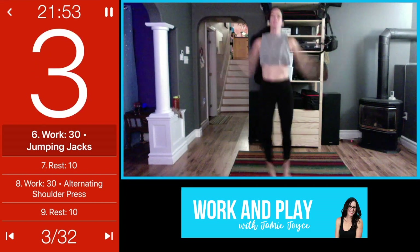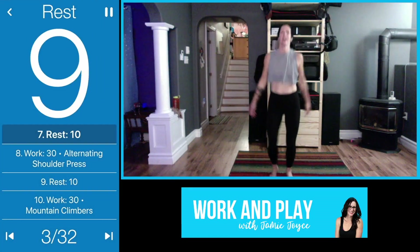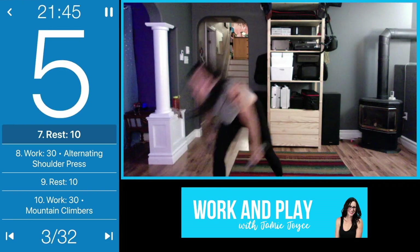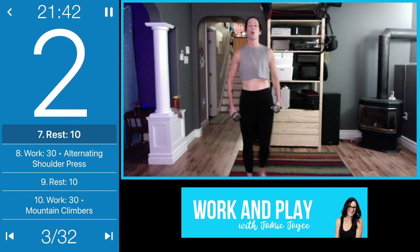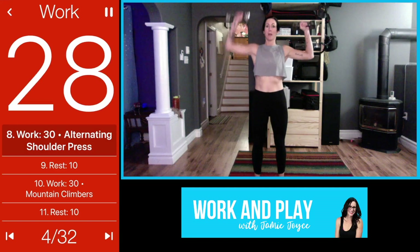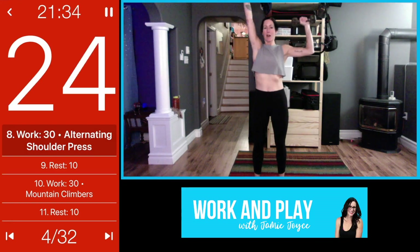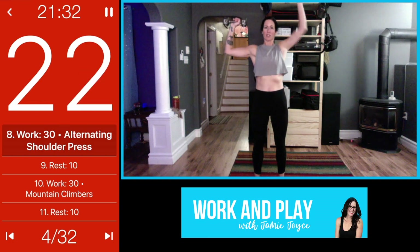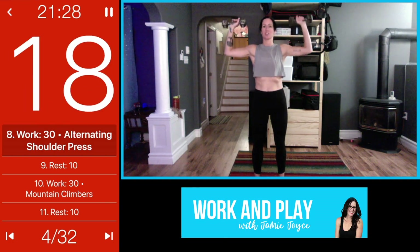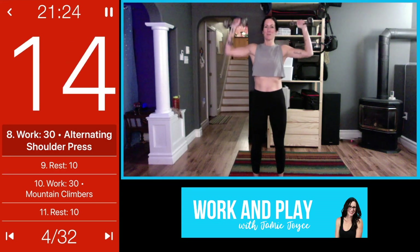Pick it up if you can for the last few seconds. 10-second transition — grab your dumbbells. We're going to come into alternating shoulder press. Roll the shoulders back, weights up, one at a time. Press, try to keep the elbows up in line with the shoulders, don't drop them down. Core is tight to protect your lower back. Nice breathing here.